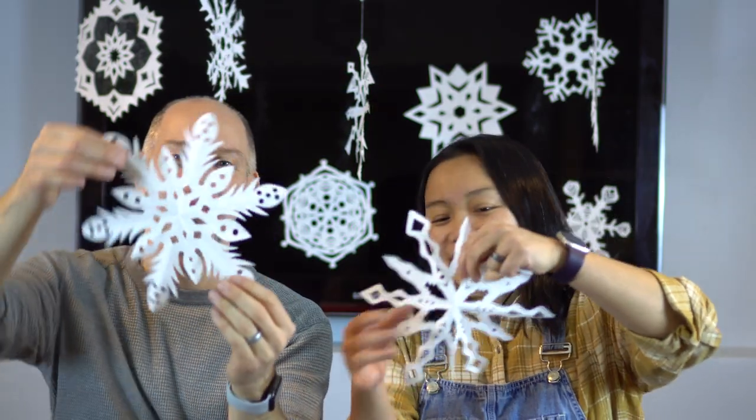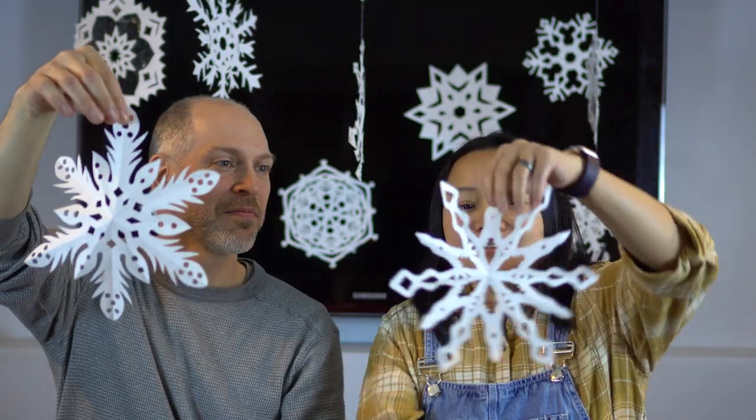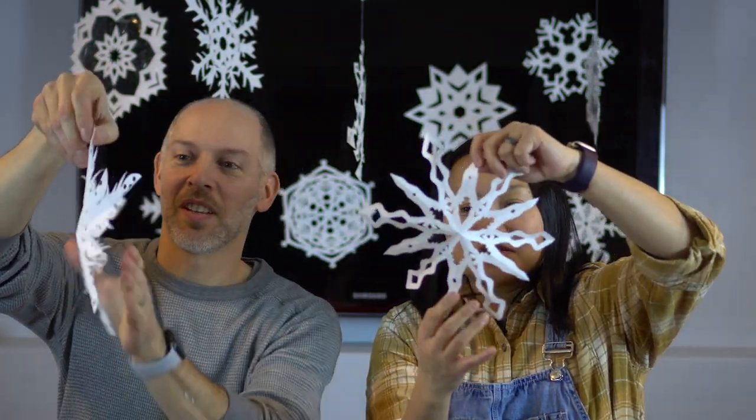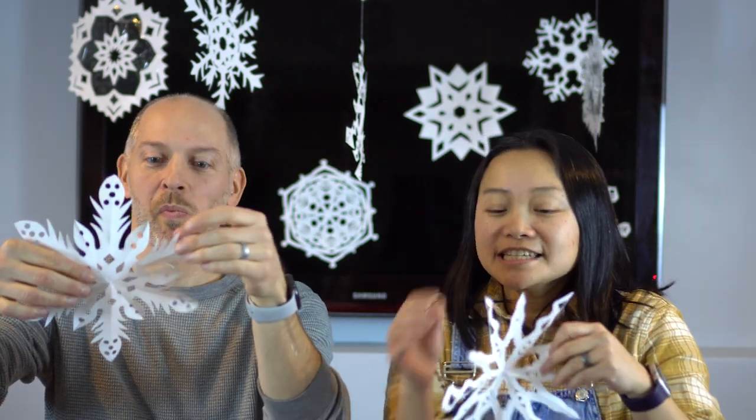Look at that! So make sure you get to enjoy this. Stick it on your refrigerator, or put it on — hang it up on the ceiling like we have.